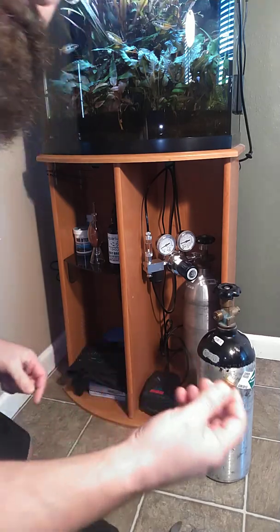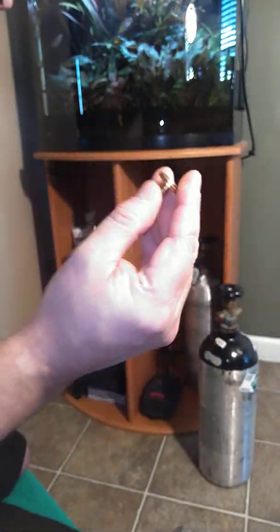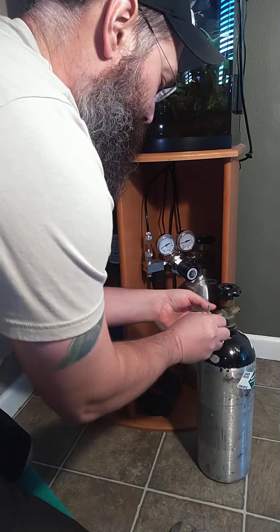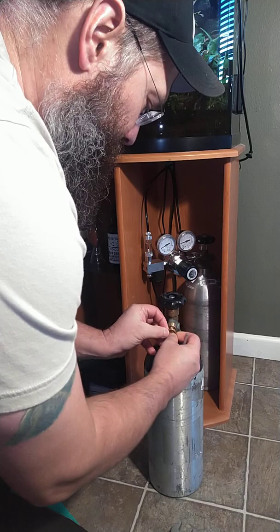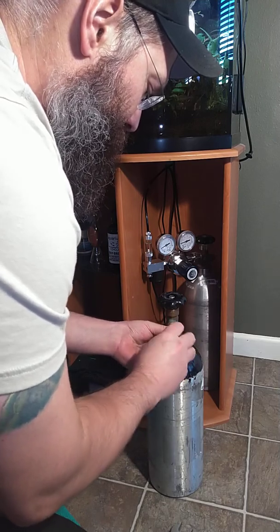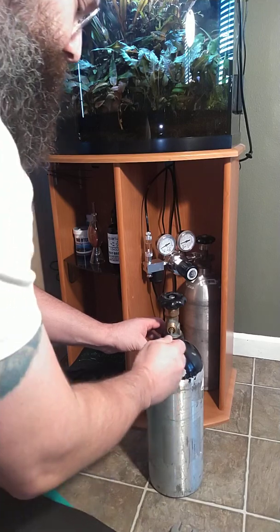I'm going to install the permaseal in the new tank just to keep it quick when I swap them out. I'm not going to go over tight with this guy, just hand tight. Just snug it up, not too tight.